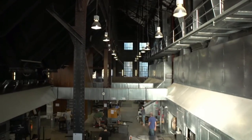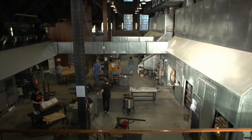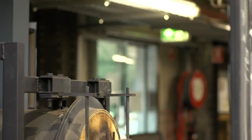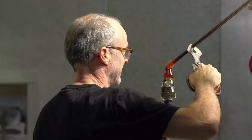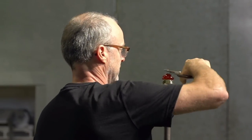The furnace at the camera glassworks is a tank furnace. It holds 350 kilos of glass and runs 24/7, 365 days a year, at a temperature of about 1150 degrees. The furnace is full of clear glass, made up of basically a lot of different chemicals and sand — a little bit the same consistency as honey.